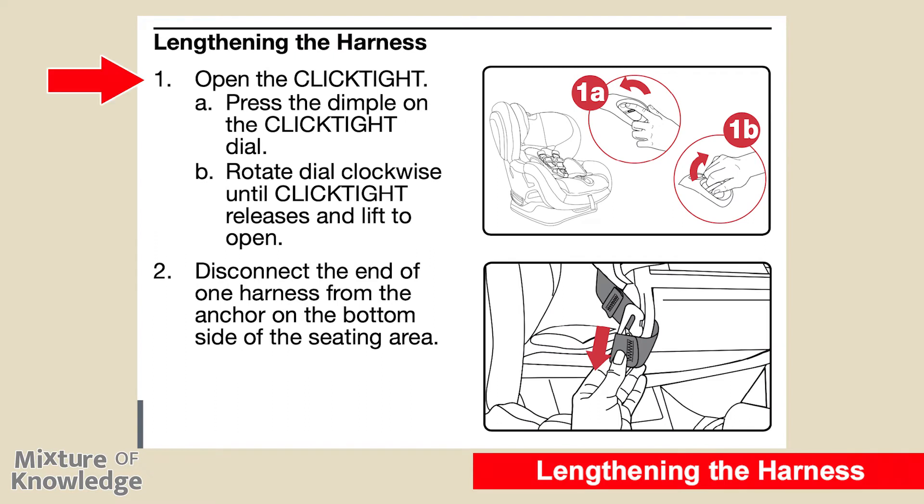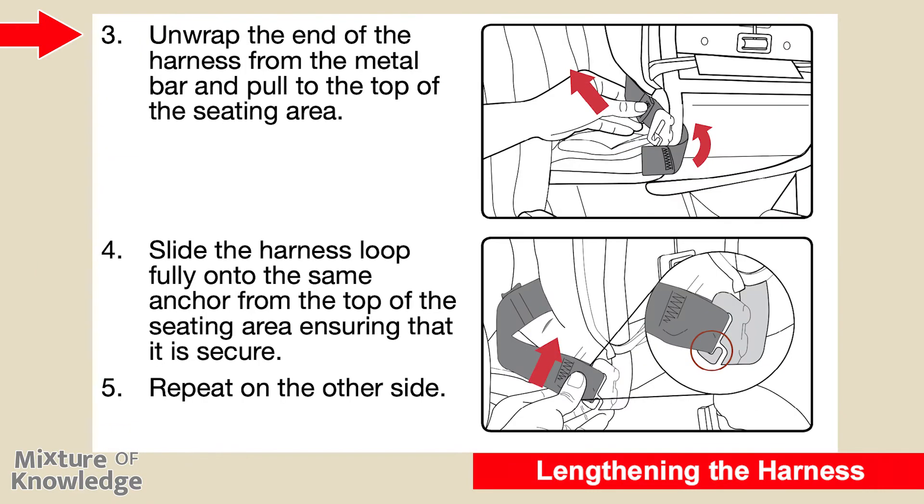To lengthen the harness: step one, open the click tight by pressing the dimple on the click tight dial, then rotating the dial clockwise until it releases and lifting to open. Step two, disconnect the end of one harness from the anchor on the bottom side of the seating area. Step three, unwrap the end of the harness from the metal bar and pull to the top of the seating area. Step four, slide the harness loop fully onto the same anchor from the top of the seating area, ensuring it is secure. Step five, repeat on the other side.